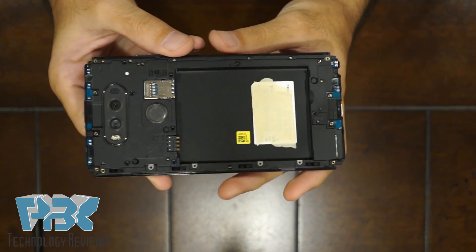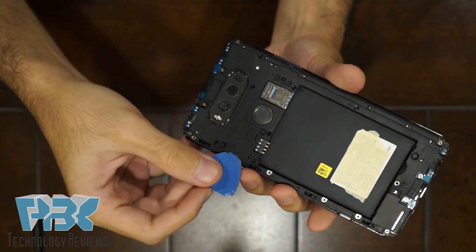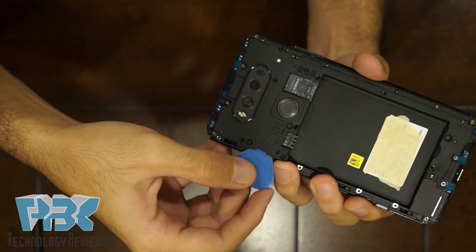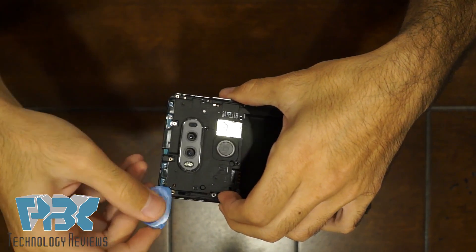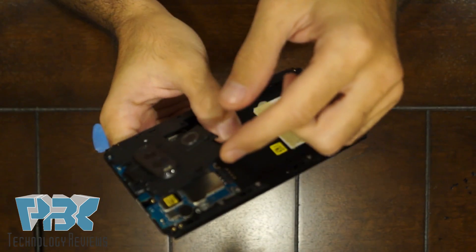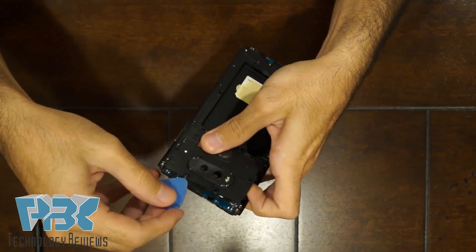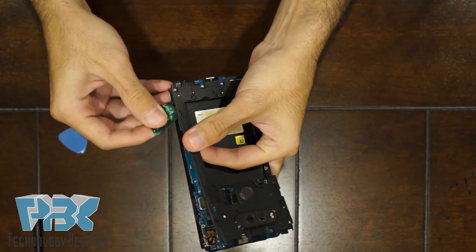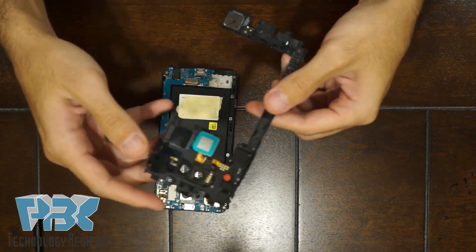Once you've got those two out, take your pry tool and you're gonna have to separate this black plastic from the bottom one over here — it separates like an L. Just lift up the catches like so, then work your way around and remove the rest of it, and there you go — comes off like that.